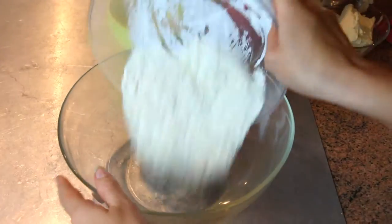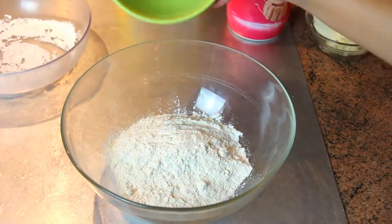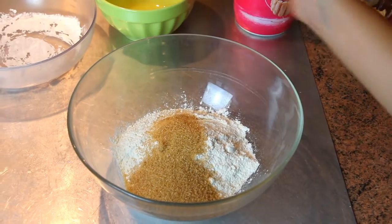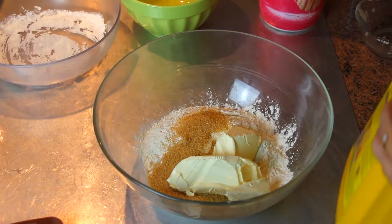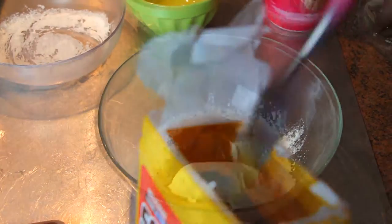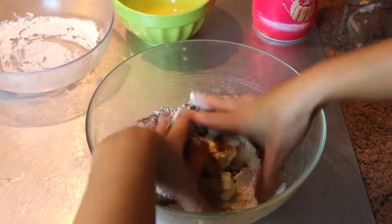water. In a bowl, pour flour, sugar, margarine and chocolate. Mix it all with your hands to form a homogeneous dough.